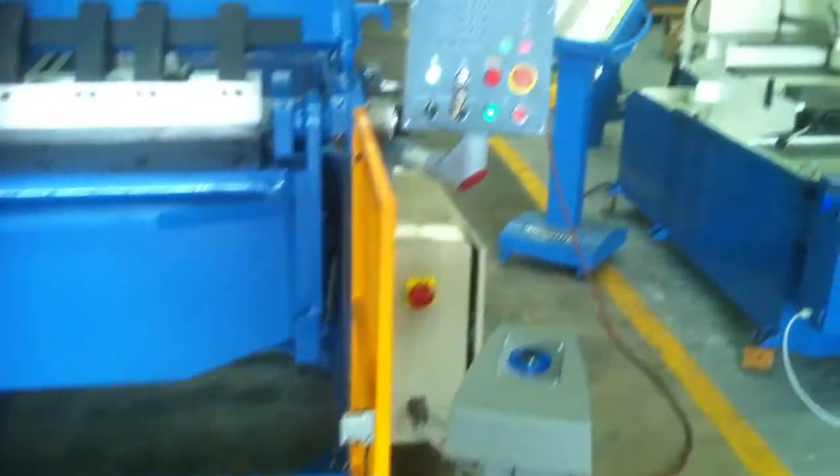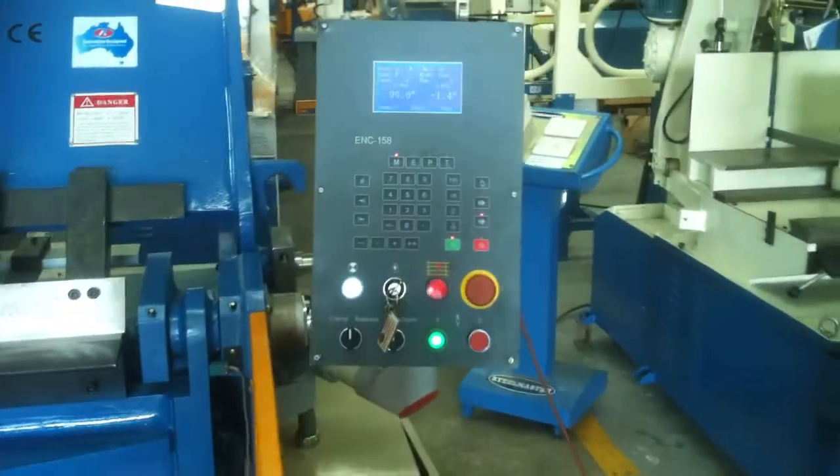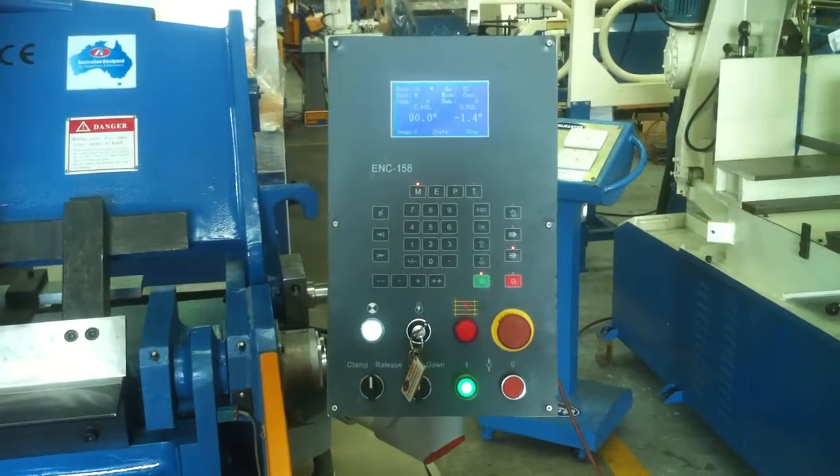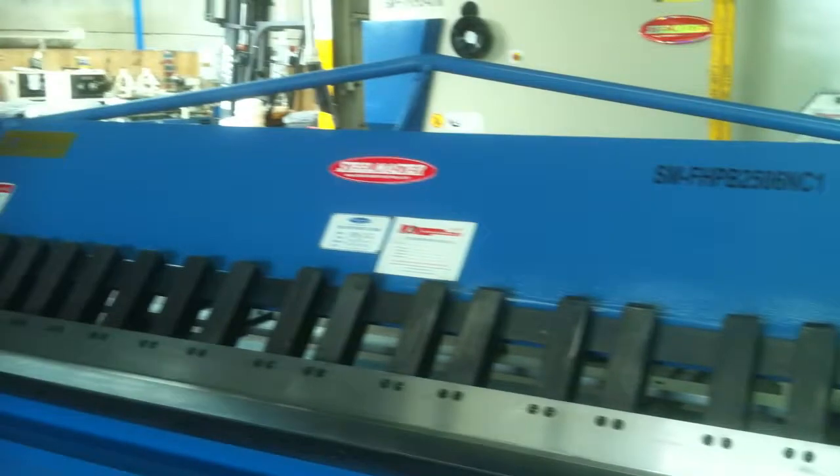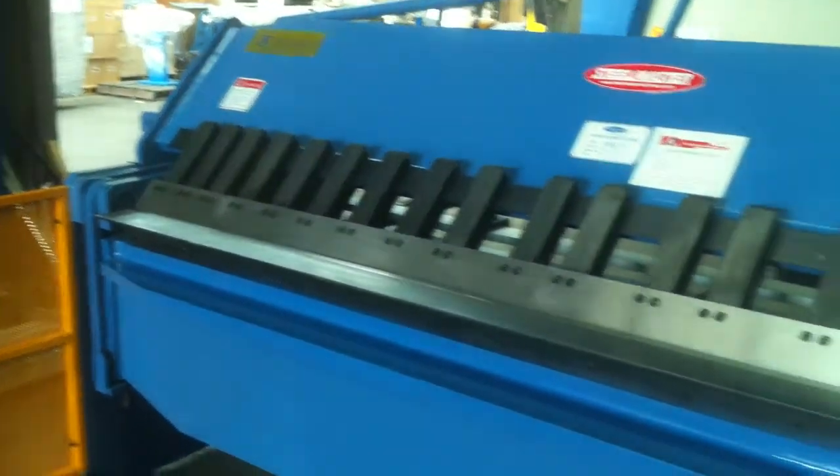Or you can operate a full sequence of bends — up to 20 different folds in a single program — and we also have multiple program operations.